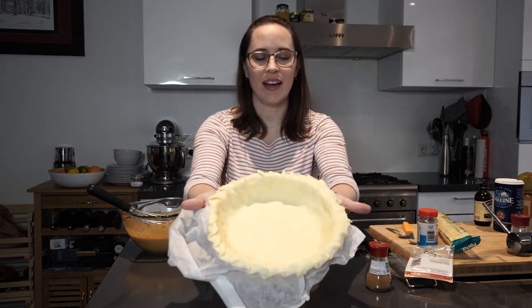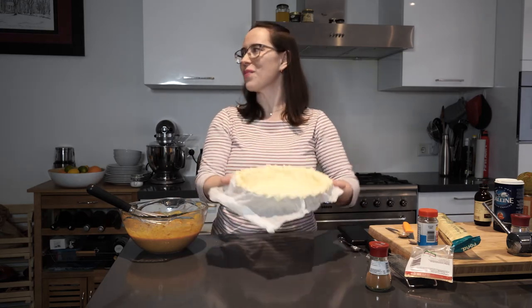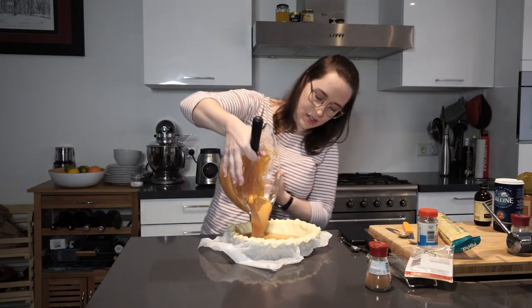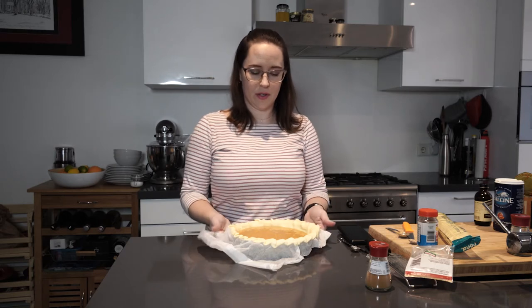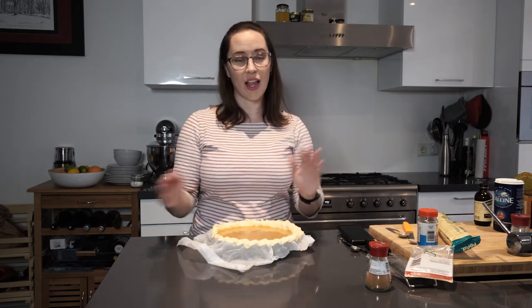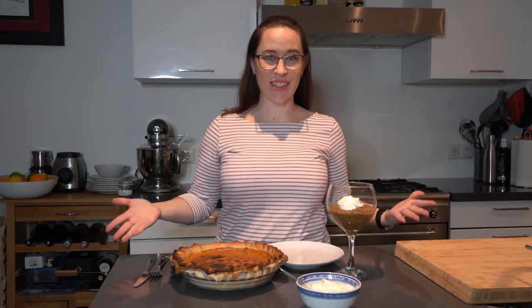I never learned from my grandmother how to crimp the sides — it was always something I was like, I'll learn it later, that's too hard. So all you do now is pour. Now we just tap it to make sure there's no air bubbles. Once the oven's preheated, this will go in and I'll just let it do its thing. I will see you once the pie is done and the mousse is done. And voilà — it's ready.